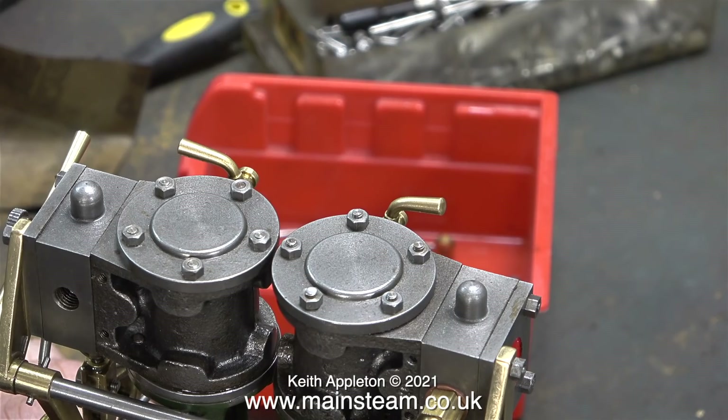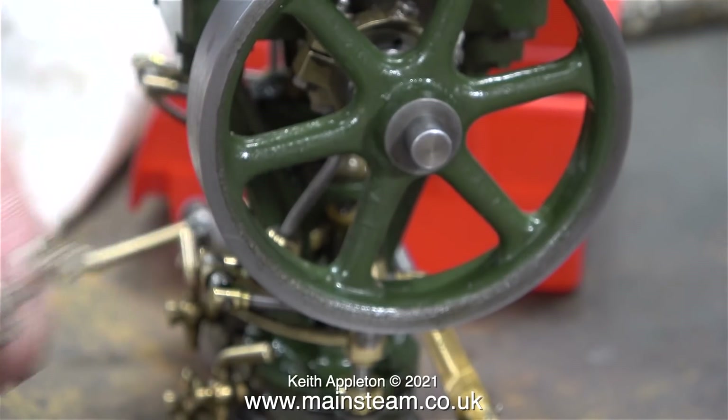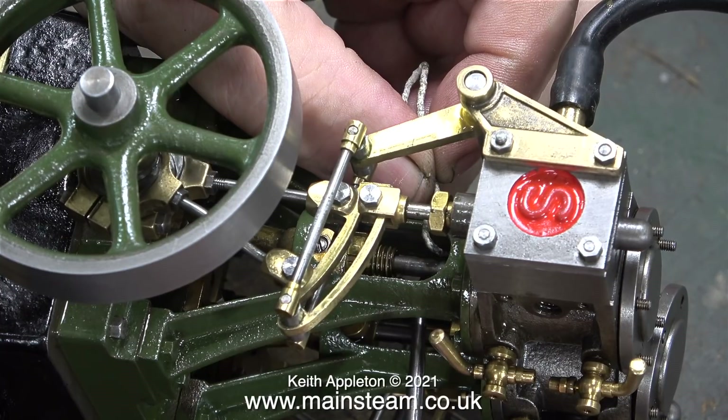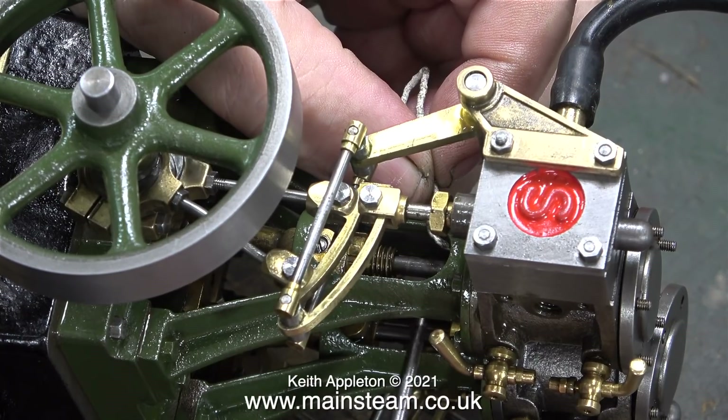As you can see, I'm using an old toothbrush to remove all of the filings from the top of the cylinder. Personally, I find gland packing to be quite difficult on a Stuart Double 10. I made the mistake of assuming that the builder would have packed the glands as he built the engine, but there isn't any gland packing in any of the glands.